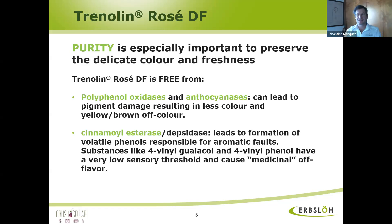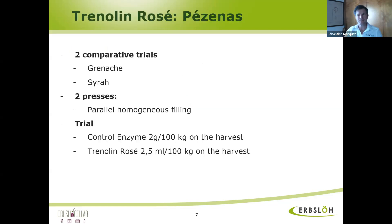So another question is: when I use Trenolin-Rosé, do I need another enzyme for settling or flotation, or something else in addition? No, you don't need another enzyme. Trenolin-Rosé is a pectinase — as I said before, a very purified pectinase, but at the same time a very concentrated pectinase. It will do the job; it will cleave and break down the pectin molecule. After adding Trenolin-Rosé, you don't need another enzyme for cold settling or filtration. So it's one use and you clarify your wine at the same time. Exactly.